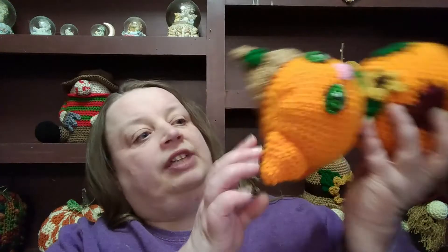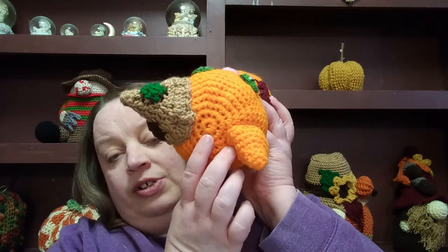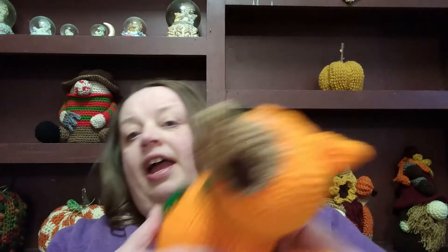The first thing is typically with amigurumi, you start off with a magic circle. This gives you the ability to cinch up the hole. Because that part you've got to sew up at the end, and ideally you want that to look as clean as possible. By doing the magic circle method instead of doing a chain and then attaching your chain, this makes it easier and it looks cleaner.